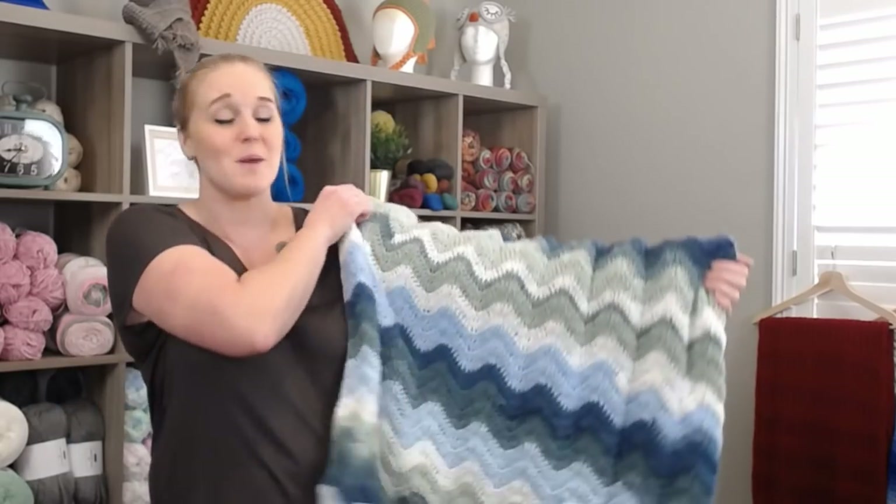Alright, once you have the pattern or once you are ready to go, let's dive right into what materials you're going to need in order to make this Blue Waves Baby Blanket.